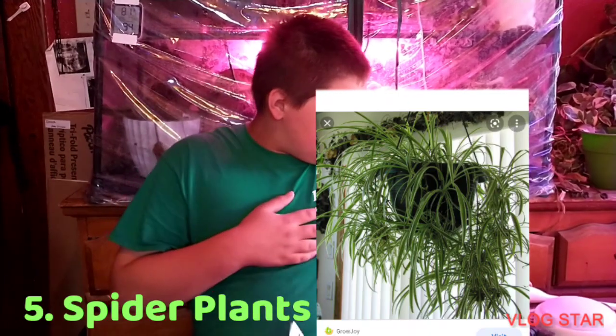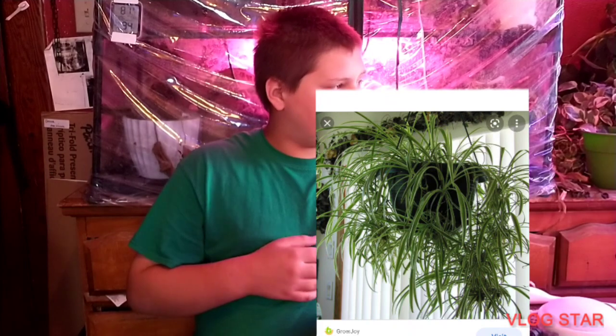Number five — another famous one — the spider plants, Chlorophytum comosum. I have most of these plants and I can show them to you one by one, but sometimes it's easier just to throw the pictures up.